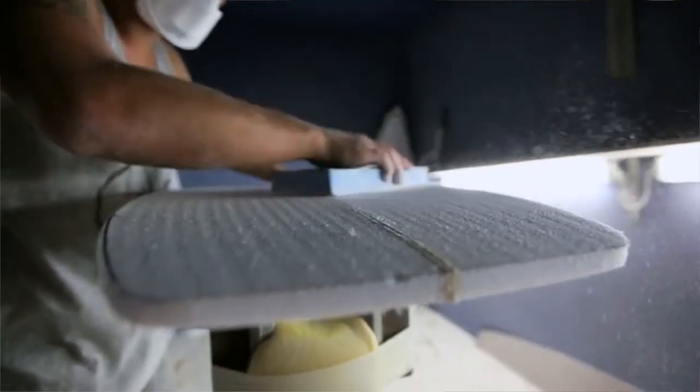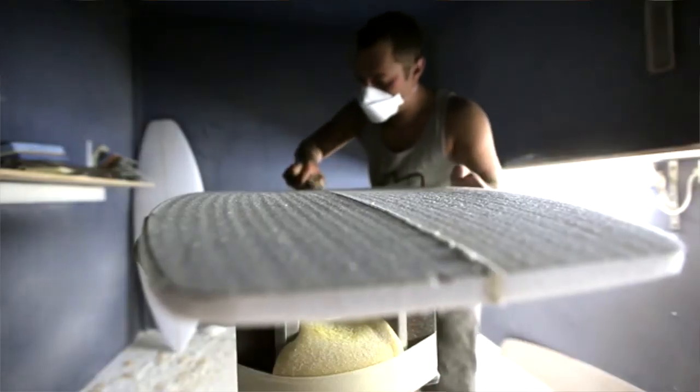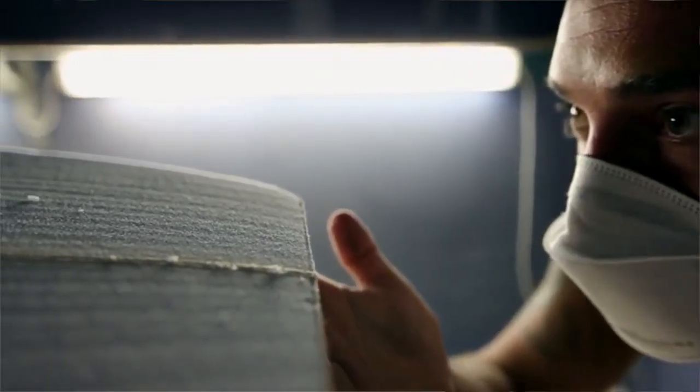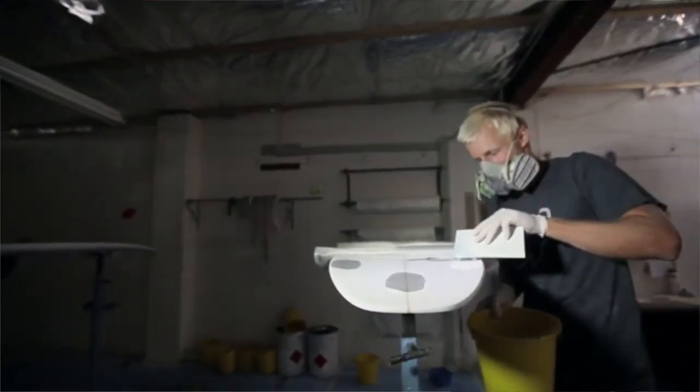I then moved down to Ulladalla and opened my factory down there. Since that time I've worked in surfboard factories up and down the coast, but mainly at Graham King Surfboards in Kiriwi, which is kind of close to you guys. In that time I've shaped, glassed, and sanded thousands of boards, and found myself here in Tharul again.